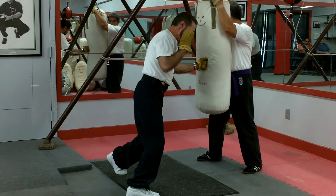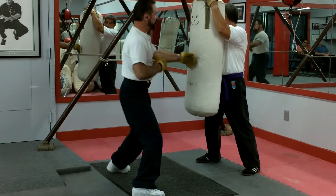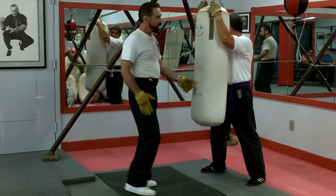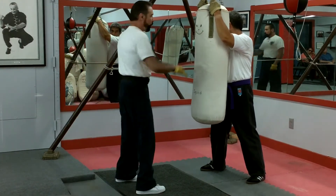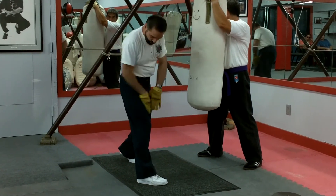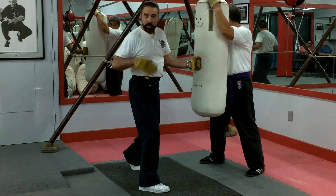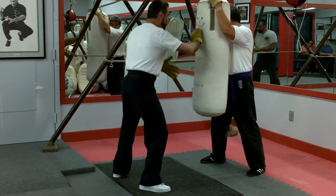Now you can see I'm leaning into the bag — I am not standing upright doing this. For every action there's an equal and opposite reaction. If I stand here and punch, there's a tendency to go back. When I'm punching, the weakness line is this way. Connect the dots, draw a line in the middle — that's the weakness line I can be pushed over. I can ameliorate that by leaning into it, and that's what you want to do.